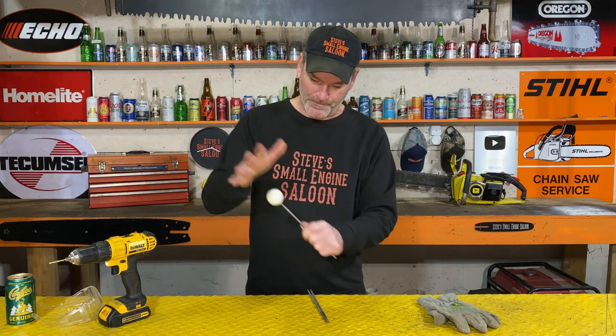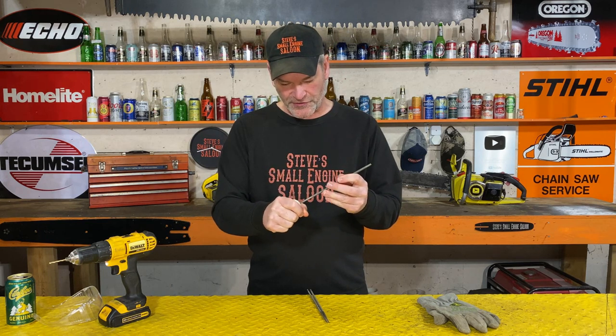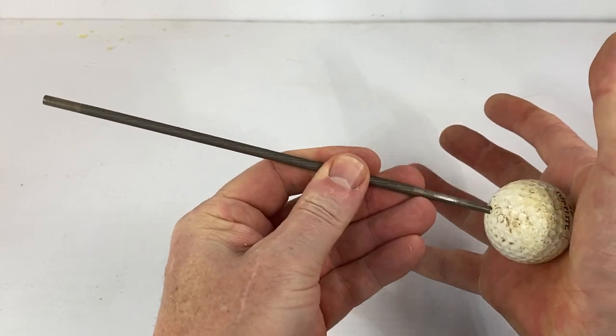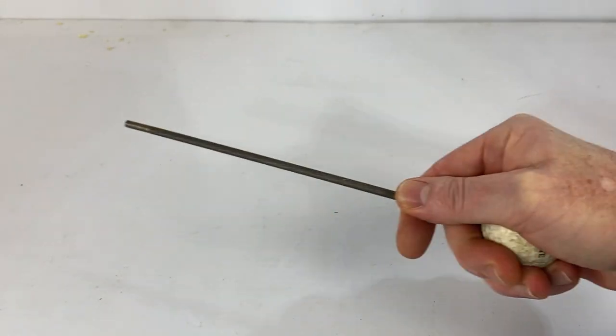Check this out — take any one of those files, pop it in the hole, tap it down. Just bang it on there a little bit, and look at that — it is rock solid in there. It doesn't wiggle around at all, and it fits right in the palm of your hand. It is so comfortable to use.